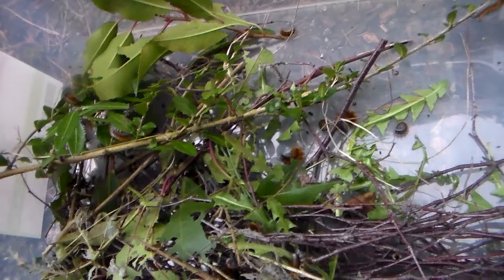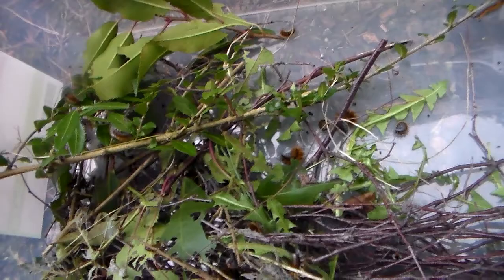One more shot of a caterpillar to end the video. Come on, focus a little bit — there you are. It's a little cutie. Thanks for watching!